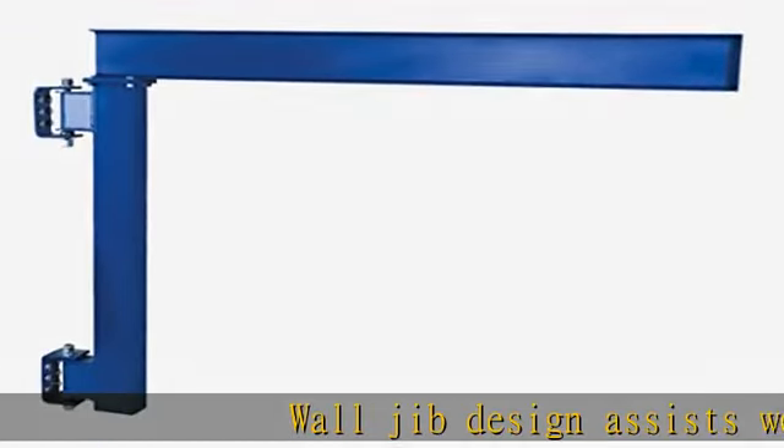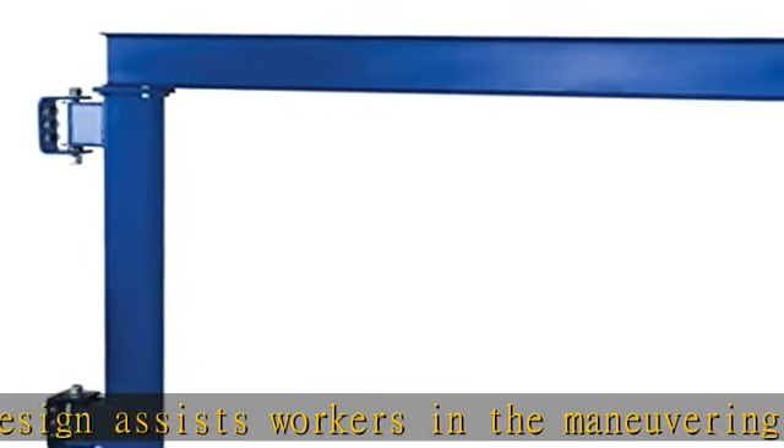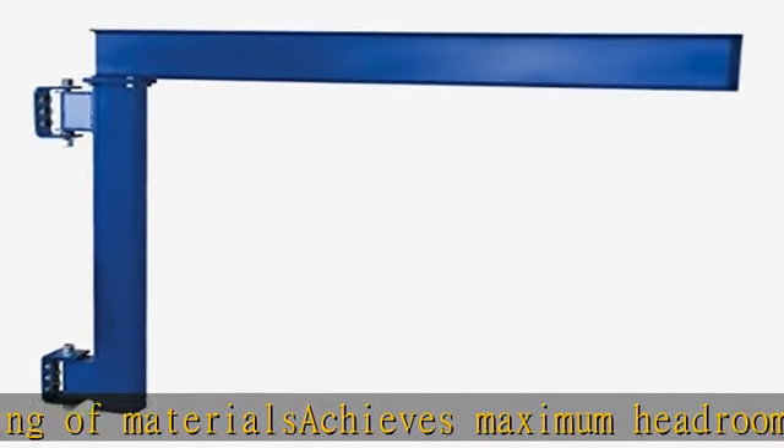Wall jib design assists workers in the maneuvering of materials. Achieves maximum headroom where low ceilings are of concern. Cantilever style jib mounts to true vertical wall members, increasing personnel productivity by lifting awkward material. See capacities in the description to get this product today at the best price.